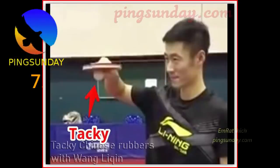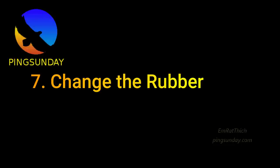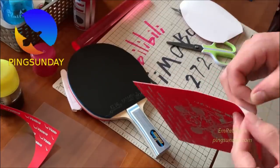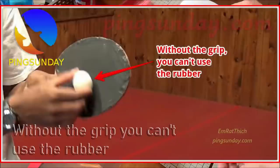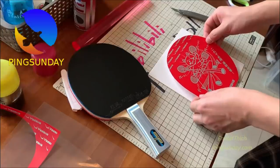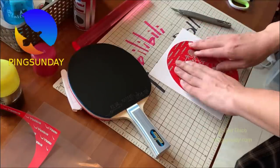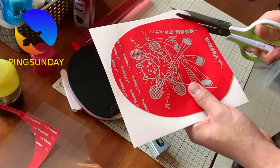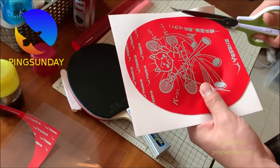Tip seven: change the rubber. The rubber that comes with your paddle will wear down over time no matter what you do. You might need to buy a new rubber to replace one that is broken or less sticky. Taking care of and cleaning your paddle will help it last as long as possible. When you change the rubber, choose one that works well with how you play.